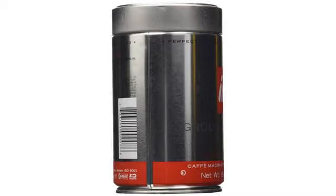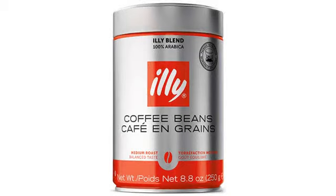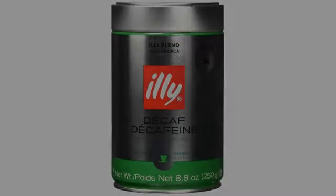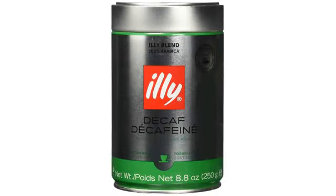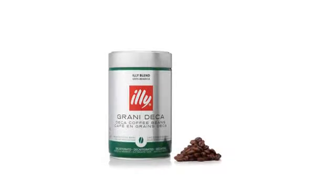The downside is that these can be a bit pricey for the amount of coffee. However, this is the best price we have found for the illy whole bean coffee. Still, this is one of our regular favorites. We have a Jura Impressa espresso machine which suggests using dry roast whole beans.